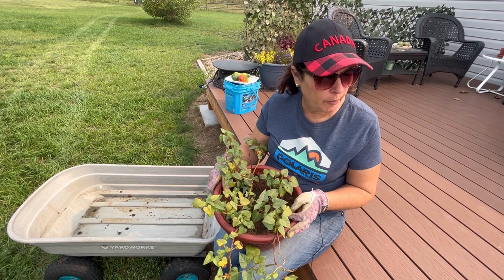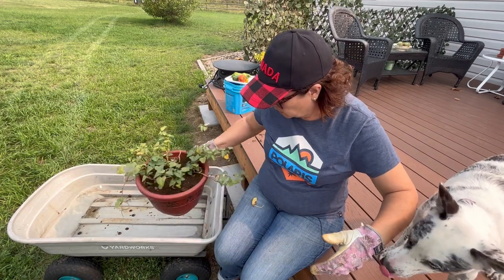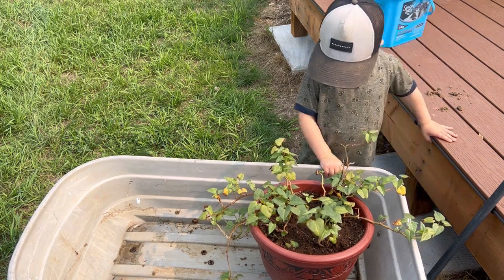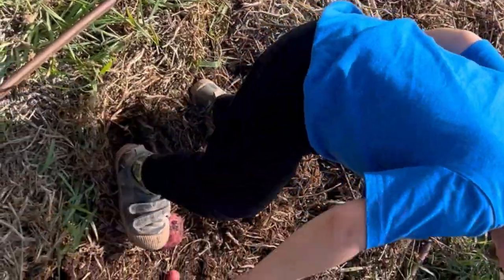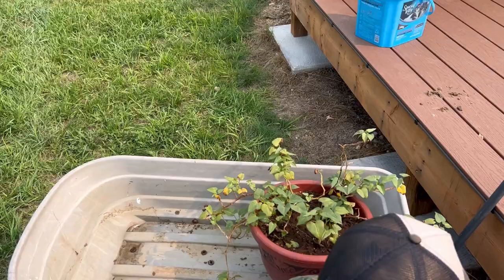Henderson, you want to come help me? The dog's going to have to get restrained. Henderson is here to help me with the reveal today. He also has been helping me harvest our regular potatoes. He's been a big help in my garden all summer long, so he's excited to help me out here today to see if we get any sweet potatoes.